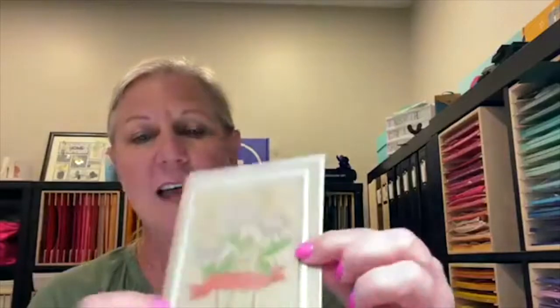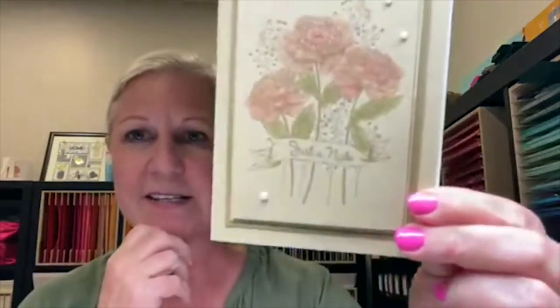The Monday before that, we did a fun Facebook Live making three different cards featuring the Bouquet of Thanks stamp set using watercolor pencils. Because this stamp has 'thank you' as part of it, I showed how you can stamp the whole bouquet with the banner blank so you can add your own sentiment — it doesn't have to be a thank you card.